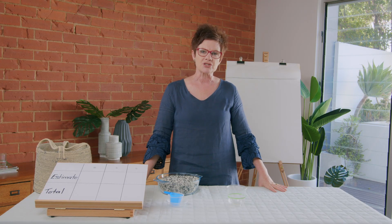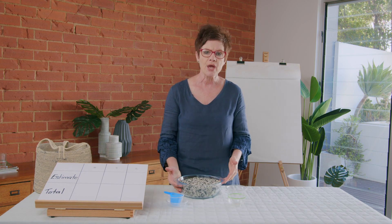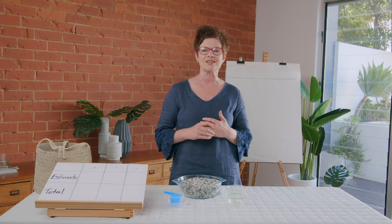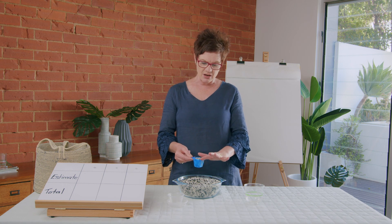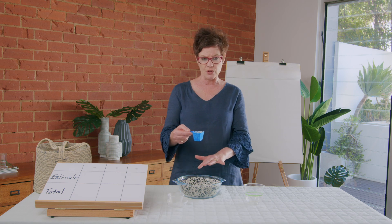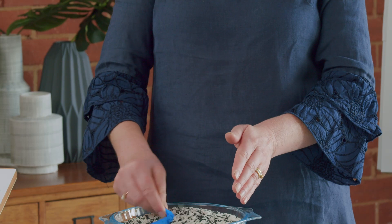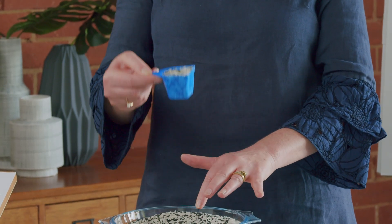Today's learning intention is to measure capacity — to see how much something holds. We know we can do this when we can use a fair measure to see how much a container can hold. A fair measure means making sure that what's inside is right to the top. I use my finger to roll across that — it's not halfway, it's not overflowing. A fair measure is right to the top.